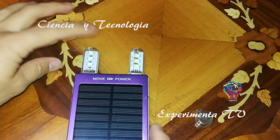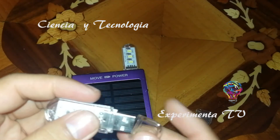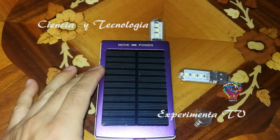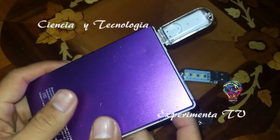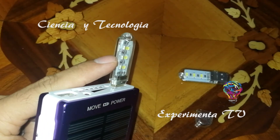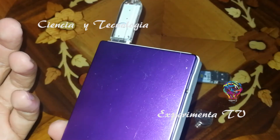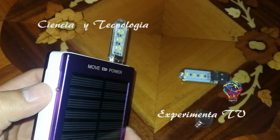Hay barras más grandes, hasta de 15 LEDs, que pueden ser muy funcionales dependiendo de lo que necesites. A lo mejor requieres un poco más de iluminación. Estas son muy prácticas y valen alrededor de 70 pesos. A mí me llegó en aproximadamente un mes. Hoy en día los que quieren hacer youtubers o blogueros y no tengan un aro de luz, estas son muy, muy buena opción para iluminar sus grabaciones de artículos o lo que realicen a través de diferentes cámaras.